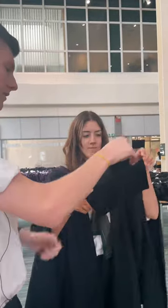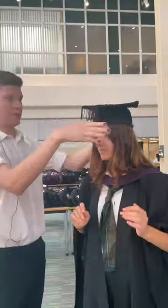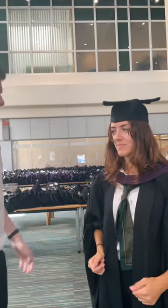And with your cap, you want the long side to go at the back and you just put it straight on like that. Put the tassels over your left eye, just like that. And that's it.